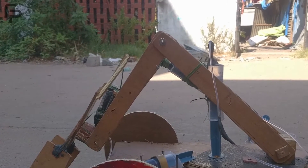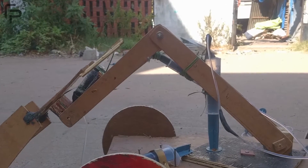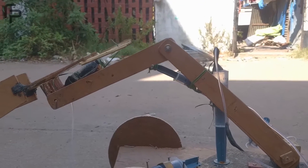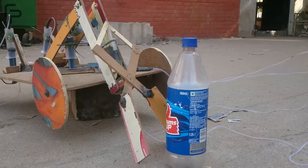As you can see, the syringe underneath the initial extension expands upon pushing water through it, and hence the arm expands. Now we will witness the gripping action of the arm.